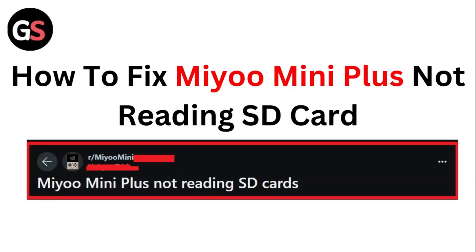Hello guys, welcome to another video in which we would be discussing how to fix Mio Mini Plus not reading SD card. Are you having trouble that your Mio Mini Plus is not reading the SD card? Don't worry. In this video we'll help you find a solution for it. Just follow these easy steps.